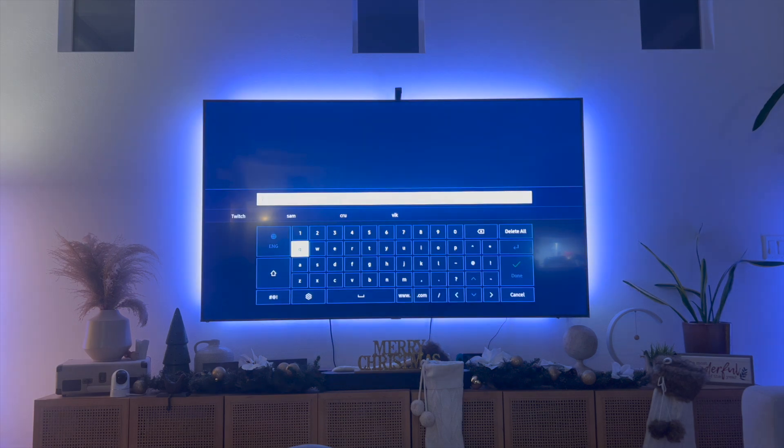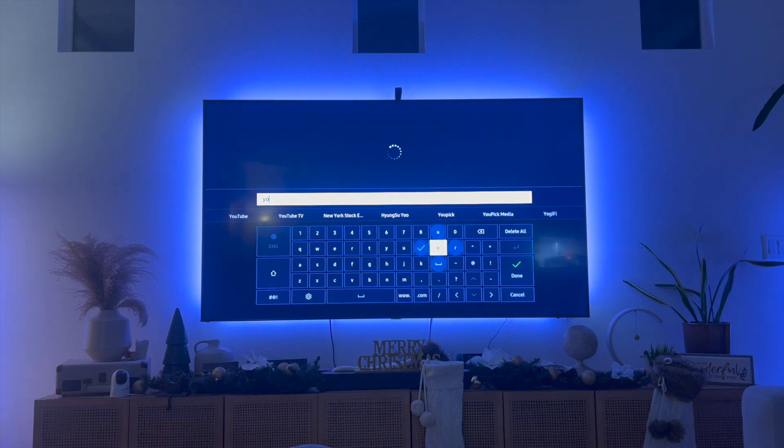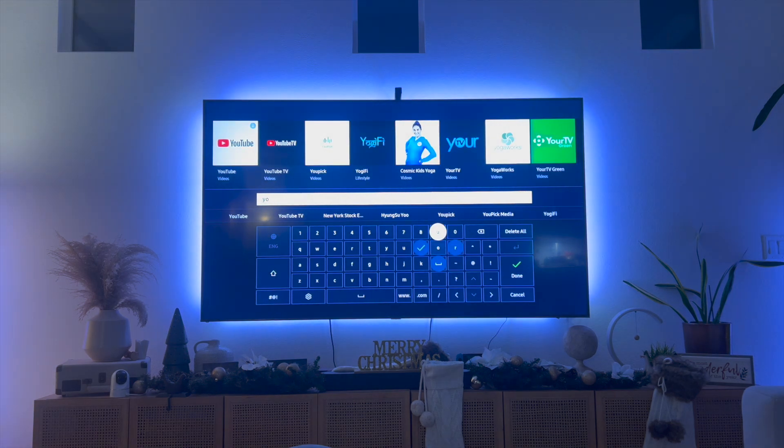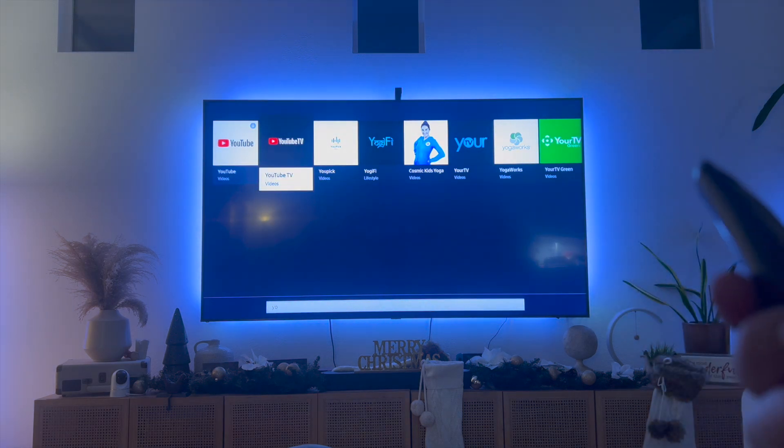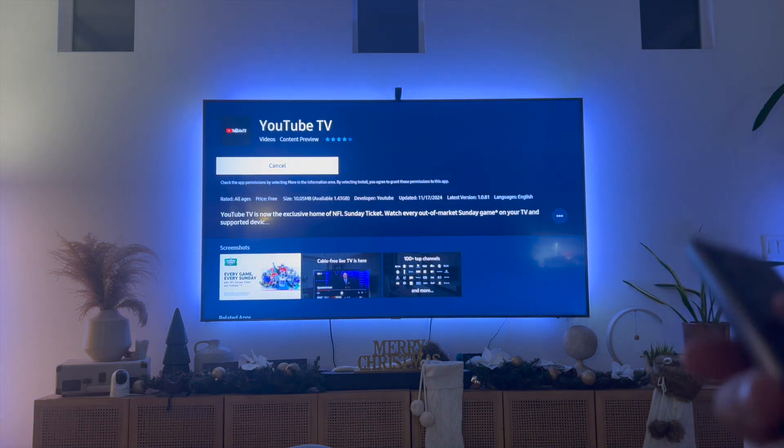Here is where you're going to enter your search keyword. We're just going to type in YouTube. Notice how as you type, the top row is going to auto populate with different search results. Here we have YouTube TV — just click on YouTube TV and then click on install.